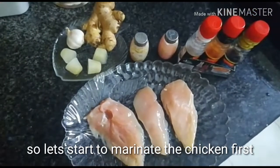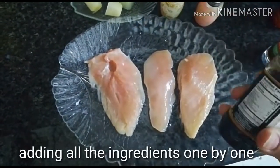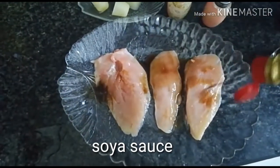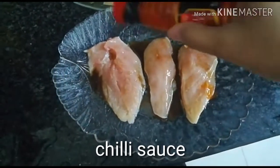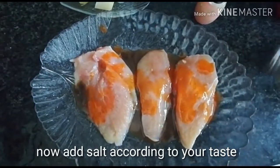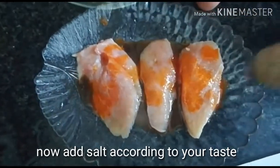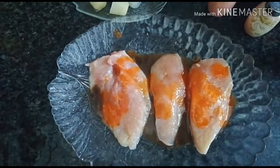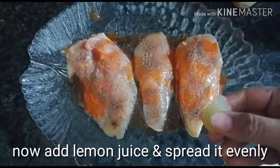Let's start to marinate the chicken breast pieces. Begin by adding the sauces one by one: soya sauce one tablespoon, vinegar one tablespoon, chili sauce one tablespoon or more as per your taste. Sprinkle salt and black pepper, then spread all the ingredients evenly. Finally add the lemon juice and spread it evenly as well.